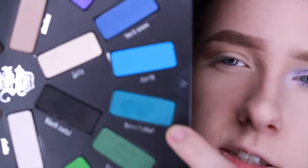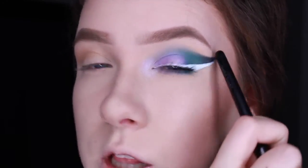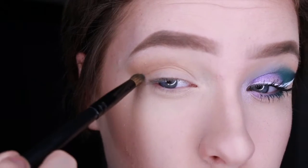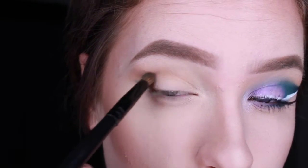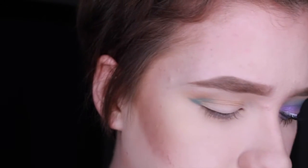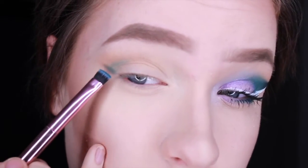Now I'm going to be taking the color Hyper Ballad, which is just this teal color, and I'm going to start building this really large cat-eye shape. I'm just using a nice little pencil brush to do so, then switching to a flat thin brush to make sure this line is pretty sharp.